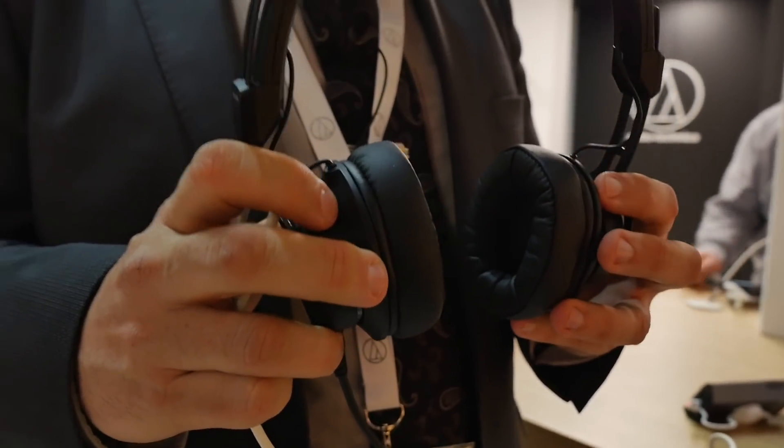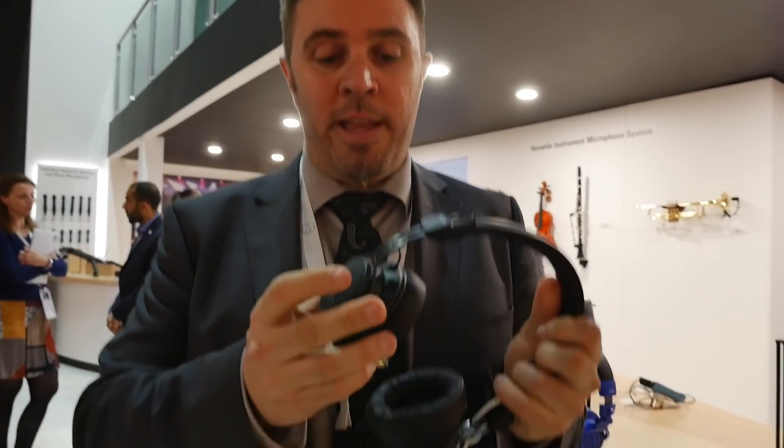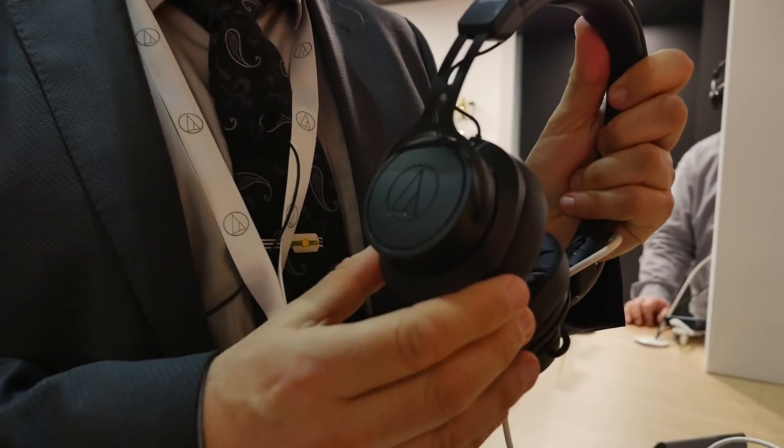The M60X is the smaller brother, if you like, from the M50X — the famous acclaimed model that we launched a couple of years ago and which reached the highest acclaim of monitor headphones. What's so special about it? The first thing you see is the form factor: it's basically an on-ear design.